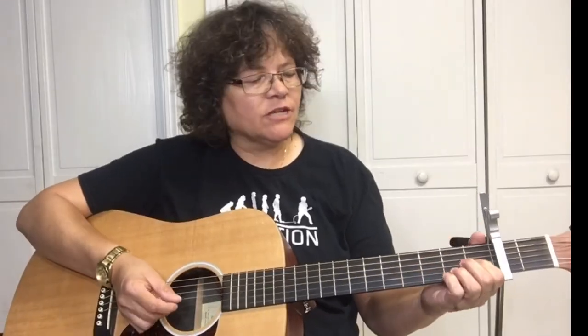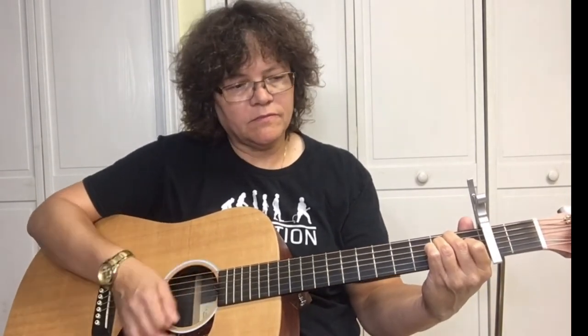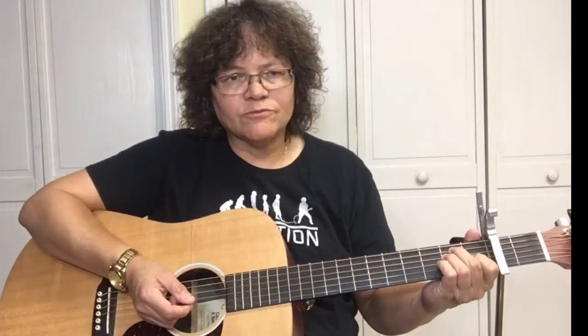The strumming pattern we're going to use is: down, down, up, down, down, up, down, down, down, down. We'll click the looper one time and then we're going to play.